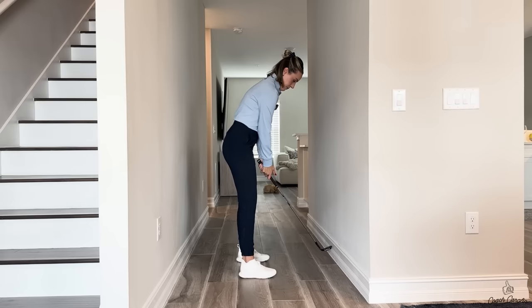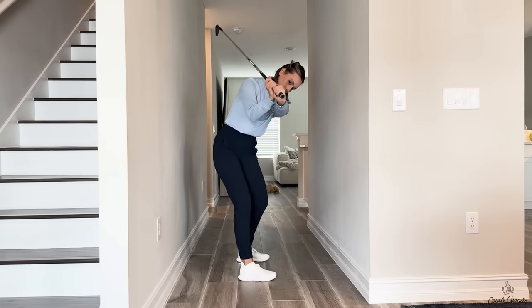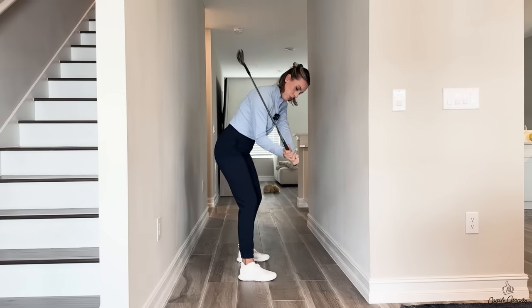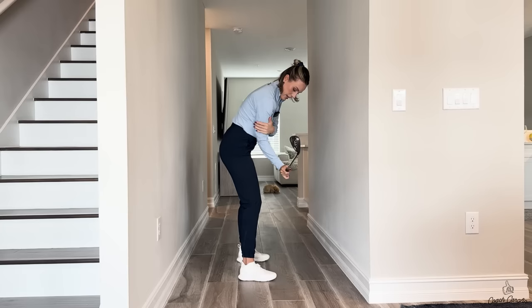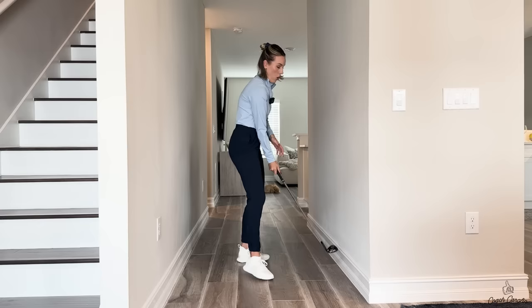It's going to look something like this — up and throw. And you're really going to feel a lot more connection. It even creates more connection from your right elbow and right arm into the downswing, and that's awesome.